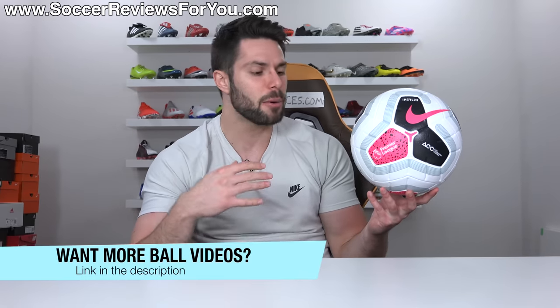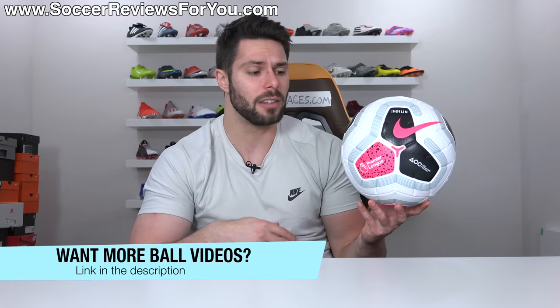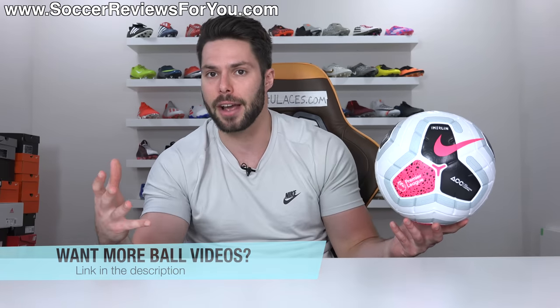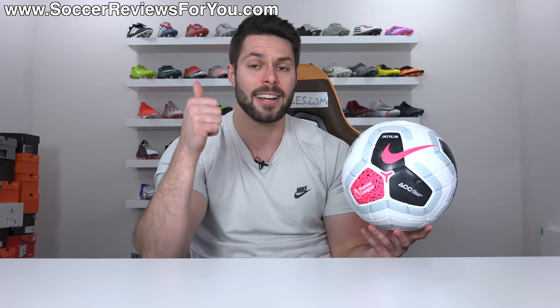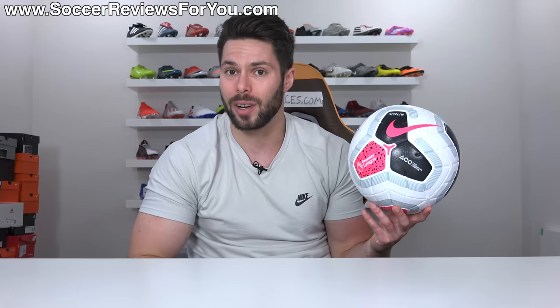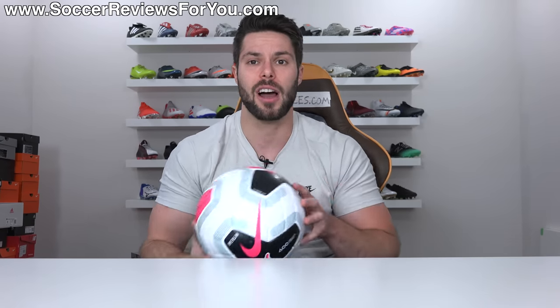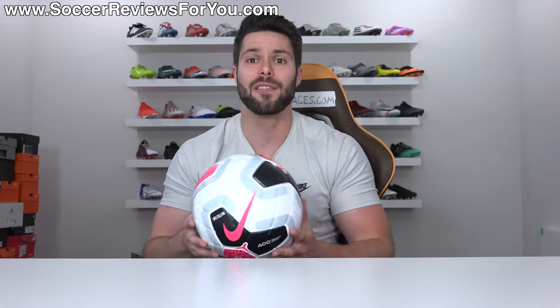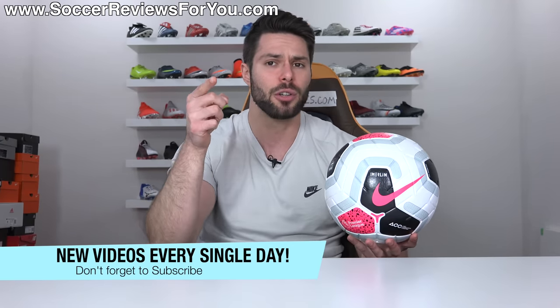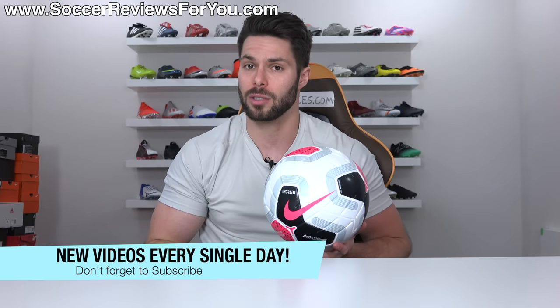If you guys enjoy this video and would like to see more ball videos on the channel — perhaps other match ball reviews, or even a comparison of an entire line of balls from low-end to high-end — don't forget to support this video with a like and let me know what you'd like to see down below in the comment section. Also, if you're new here and don't want to miss out on daily content, make sure you hit that subscribe button along with the little bell notification so you get notified when the next new video goes live.